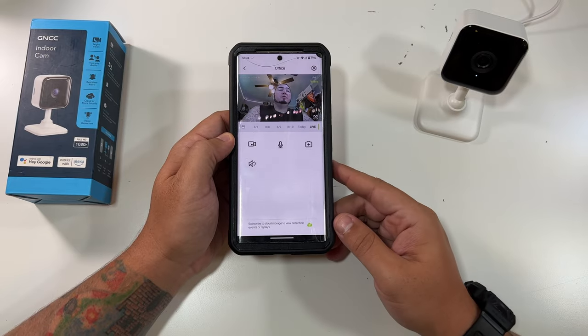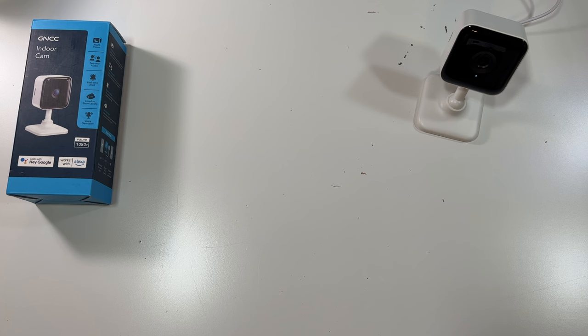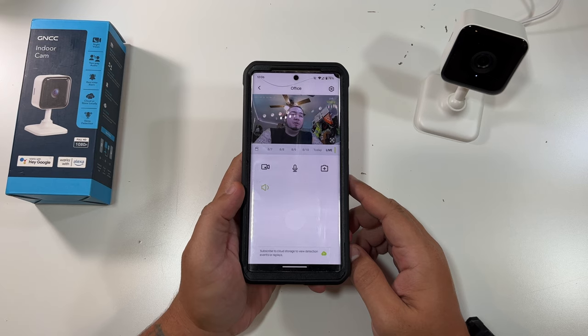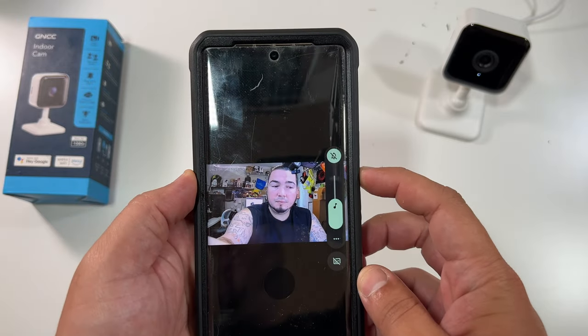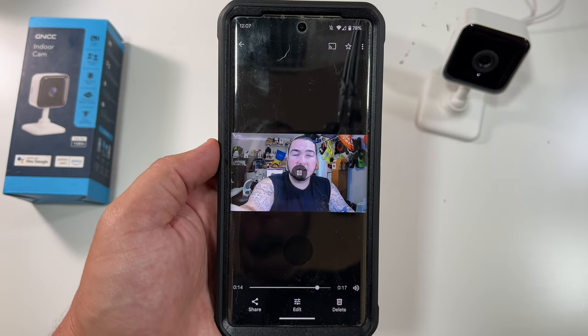I'm going into another room to try out the microphone so you can hear how it sounds. 'This is a speaker test on the GNCC indoor camera.' I should have a daytime video clip and a nighttime video clip to show you as well. 'This is a nighttime audio video test on the GNCC indoor camera.' One great thing is it put these video clips right inside my Google Photos, so they're already working within that ecosystem.